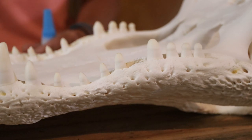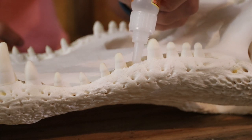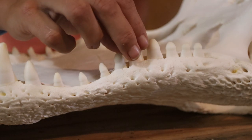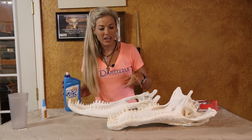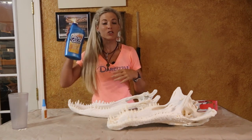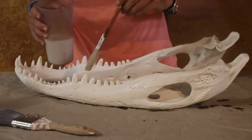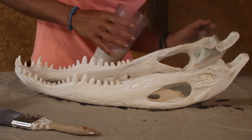I let the skull sit out overnight to dry and ended up knocking out just a couple of teeth — not a big deal. I used some super glue to pop them right back in. Now that the skull is dry and the teeth are back in, the final last step — which I forgot to mention at the beginning — is you're going to need a bottle of Mop & Glow, available at the dollar store super cheap. You put one coat completely on the skull and it protects it from dust, gives it a nice shiny glow, and keeps it nice and white.